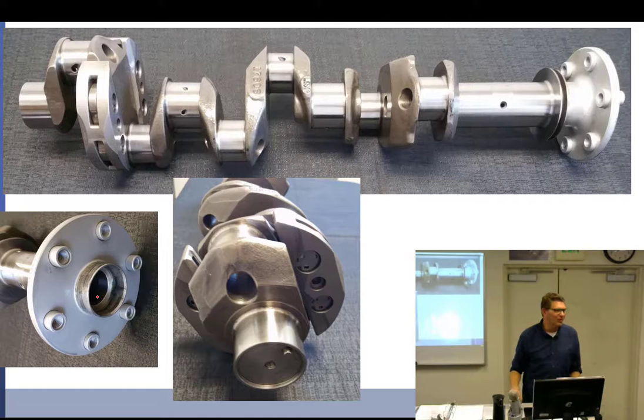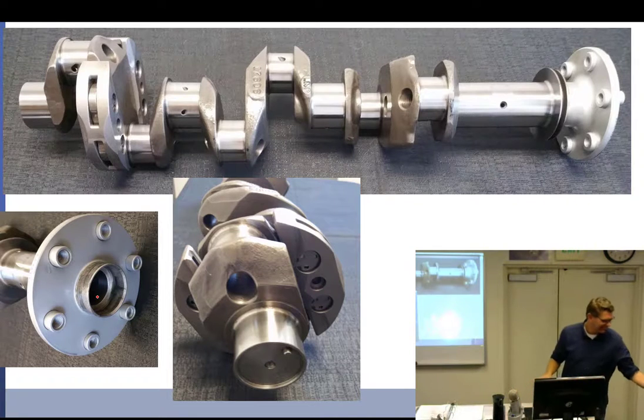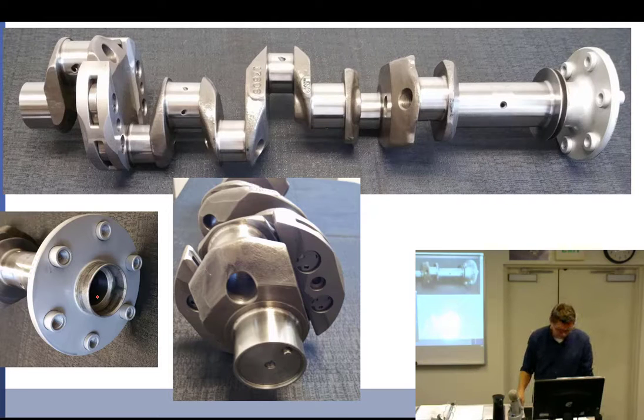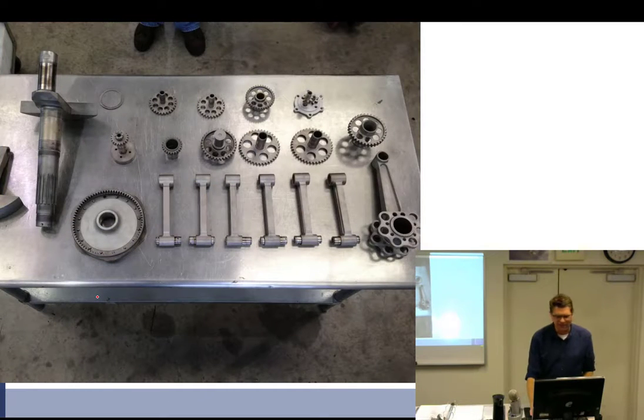The airworthiness directive requires you to coat the interior with a compound called urethrobond and stamp PID on the outside — PID is actually a medical acronym for pelvic inflammatory disease. Back to crankshafts — there are our sludge tubes.